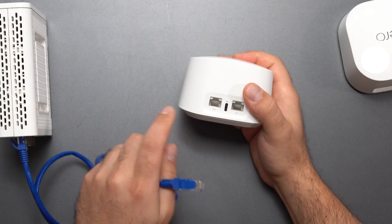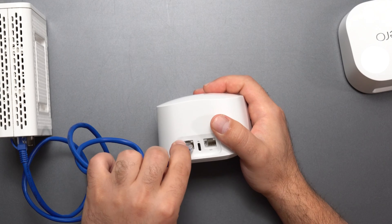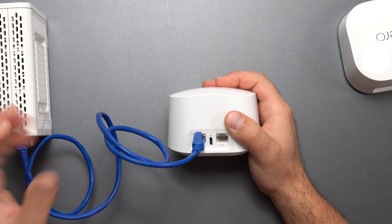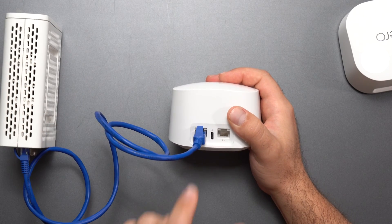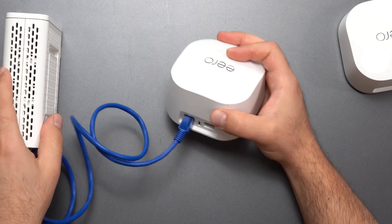You have one of two ports, and they're both auto-sensing, so it doesn't actually matter which one you connect it to. In some mesh systems it does — like the Nest Wi-Fi Pro, you have to put it in a certain spot — but for this one, it's auto-sensing, it doesn't matter which one you select, you're good to go.